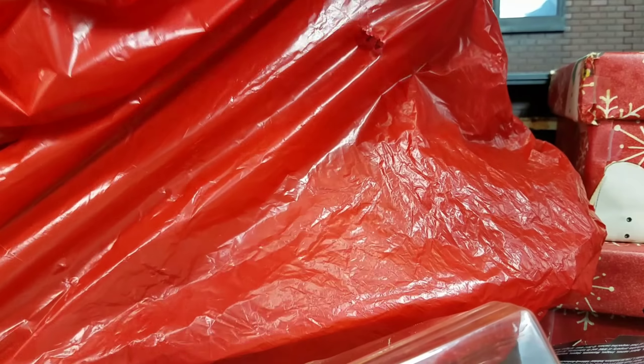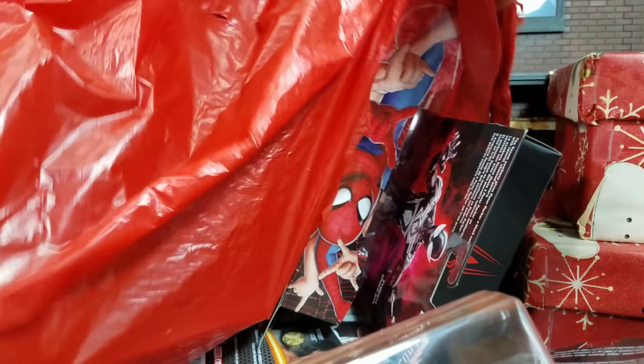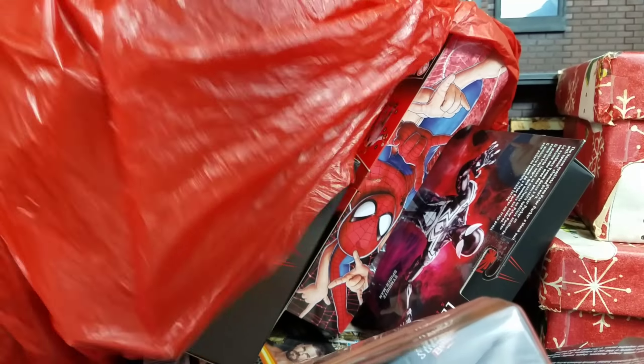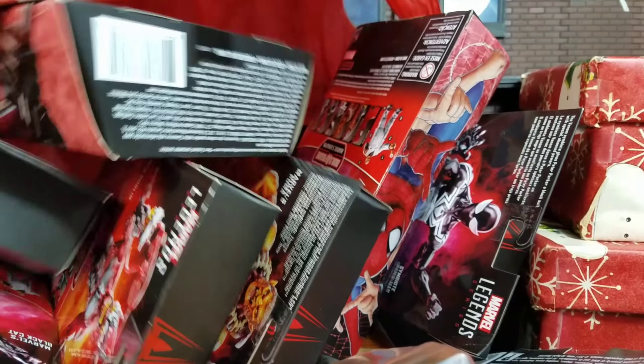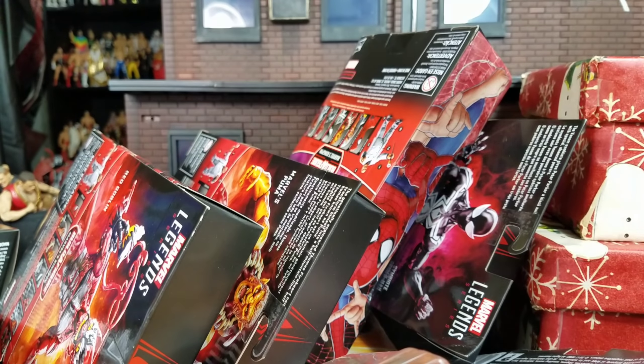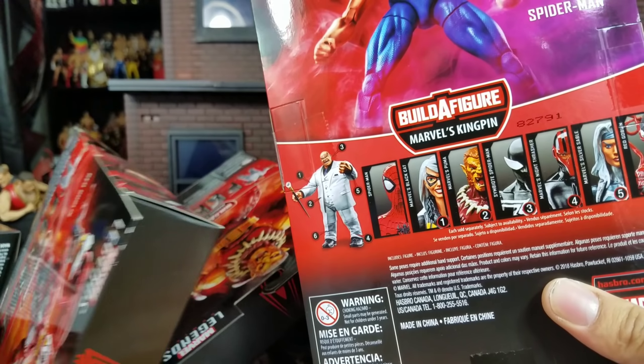We are locked and loaded to get into some more stuff we picked up. We got it for Christmas — I'm gonna dump it all out for you guys. I am shocked, honestly, because this wave just started popping up like a couple of days ago. The fact that we got the full wave here — I hope you guys enjoy this. We have the whole Build-A-Figure wave!